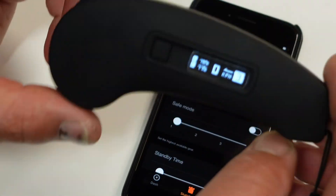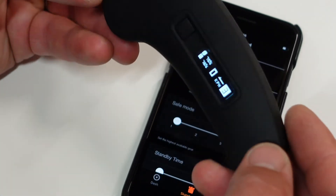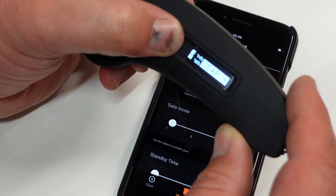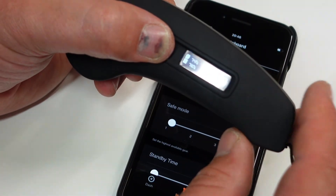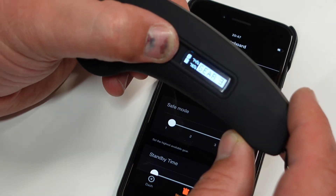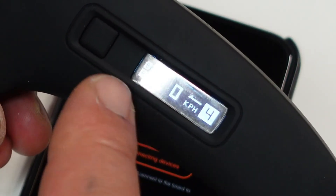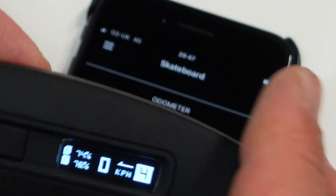Now about the remote itself: as I said before, you can change your gearings while riding if you've enabled that option in the app. At the moment I'm on gear 4 — that's the fastest — and you can cycle through gear 1, 2, 3, 4. You also have the battery percentage of the board and the battery of the remote displayed on the screen.